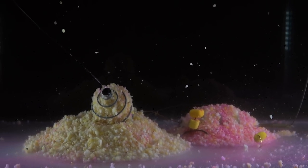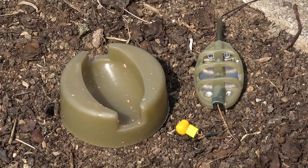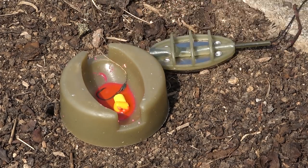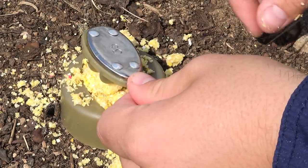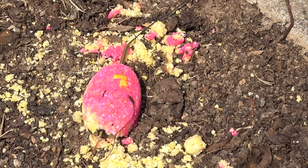Let's show you exactly how to properly bait up your method feeder. Step one: get your method feeder mold. Step two: drip a small amount of flavor into your mold. Step three: place your hook bait into the bottom of your mold. Step four: place a generous amount of millibomb mix into your mold. Step five: place your method feeder ribs down onto your feed and press it firmly into the mold. Step six: remove your method feeder from the mold and you're done.